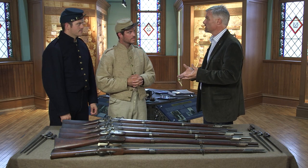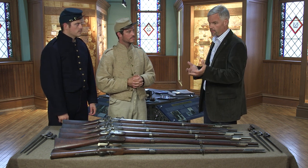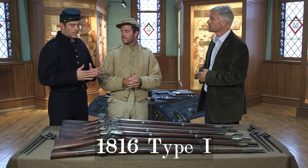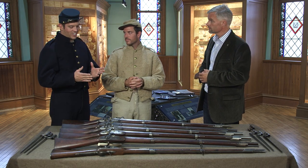So the Ordnance Department is going to build a new musket in 1816, and there are three variants of this. You started off with the 1816 Type I. The most distinct feature of this National Armory Bright weapon was a separately attached swivel stud for the sling that a soldier would carry the weapon by. This separate attached swivel stud is the most distinct feature that most historians, collectors, and reenactors know the 1816 Type I by.